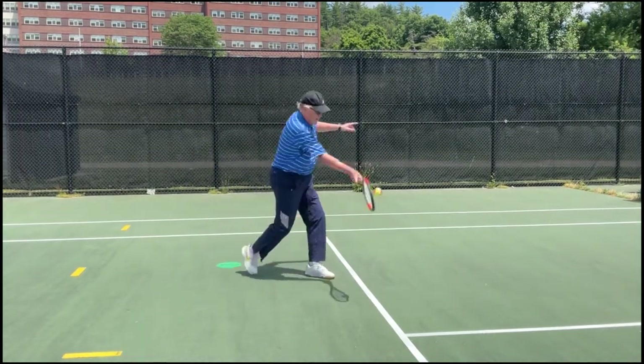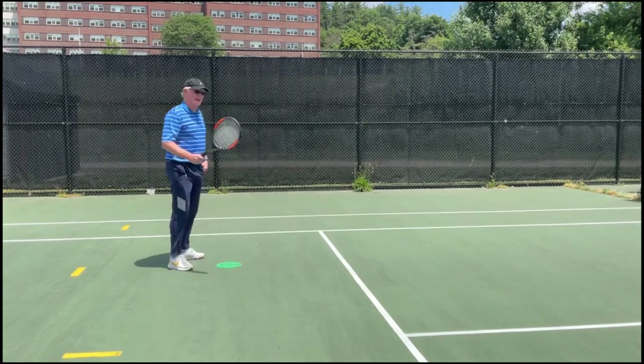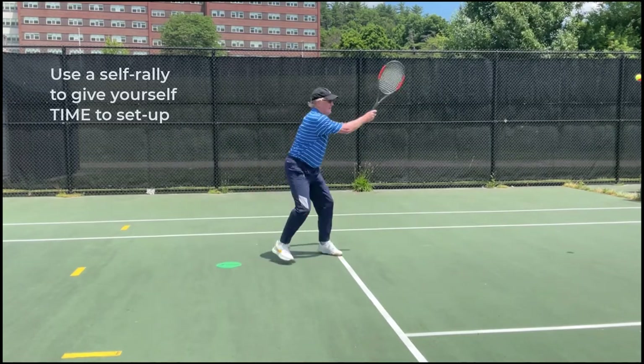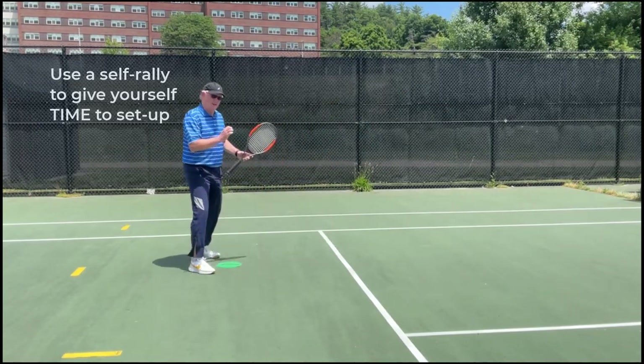One more time — boom, hit down and I'm recovering back here. In the game, if you're struggling, you can always do what we call a self rally: hit and then get back to that position. That really gives you the time.